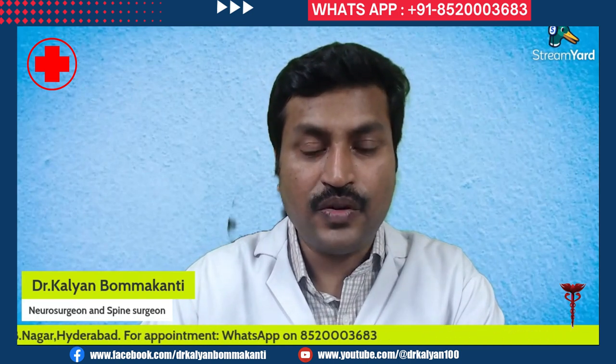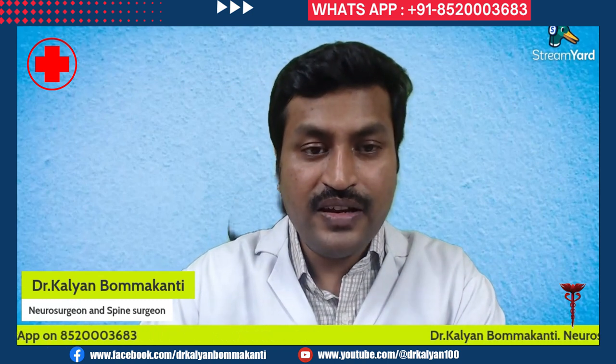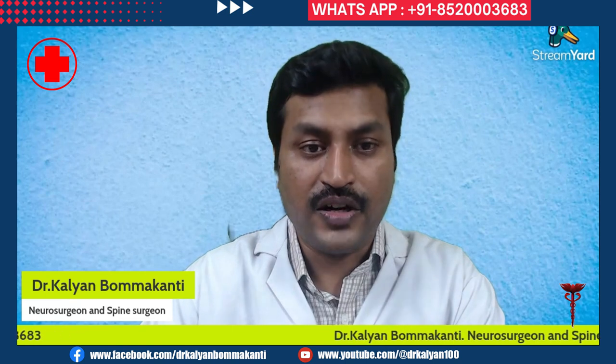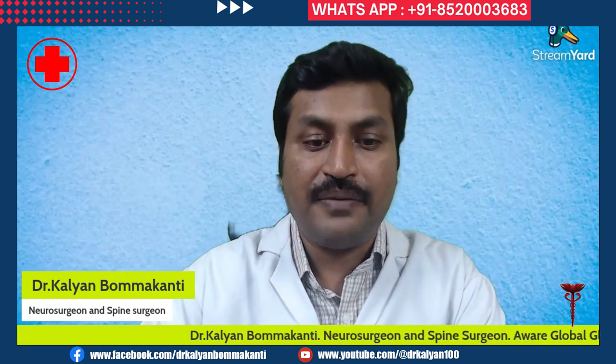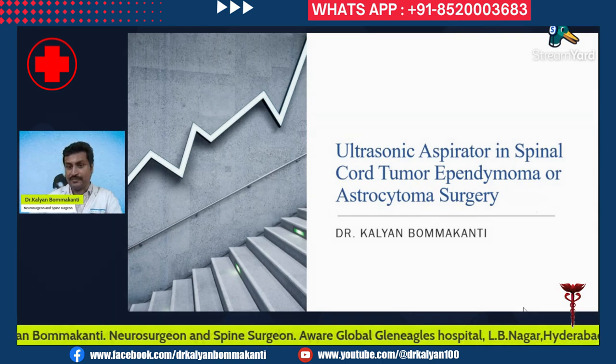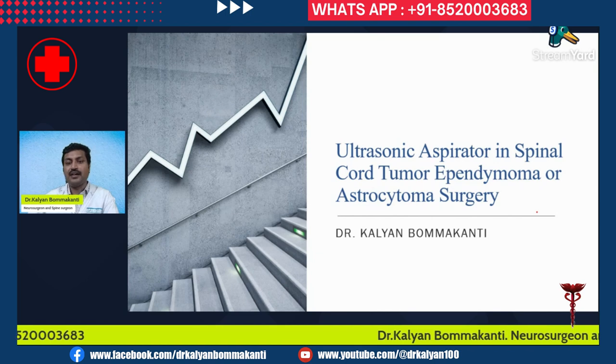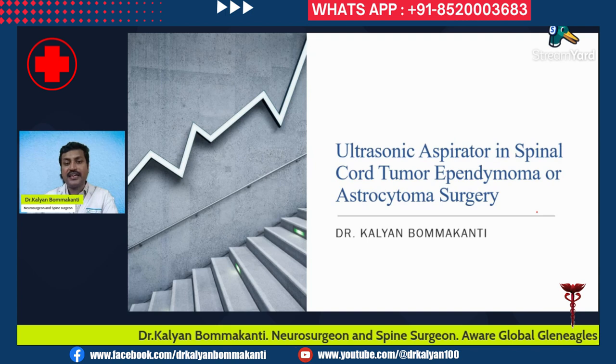I'm Dr. Karyan, a neurosurgeon and spine surgeon. In this episode I will be telling you what is an ultrasonic aspirator and how it is useful in surgery for spinal cord tumors, particularly ependymoma and astrocytoma, and how it will increase efficiency and the safety margin.